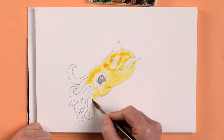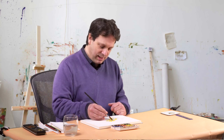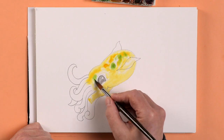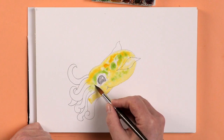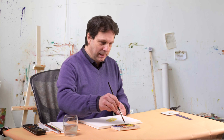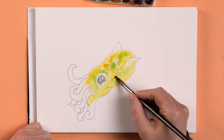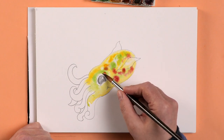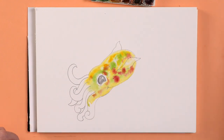And then before it dries let's put in another color. So have a little bit of green — again just drop the color in gently so that it's blurry. Let's have a tiny bit of purpley red. Oh that's nice. Now don't overdo the colors — if you do too many colors it goes all muddy.